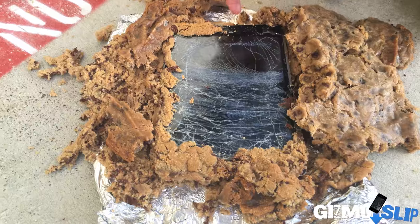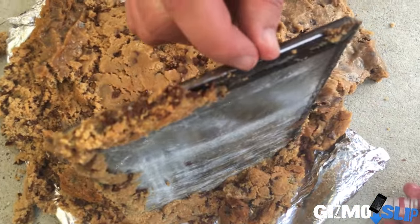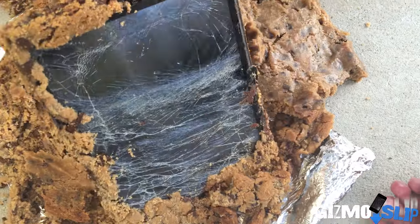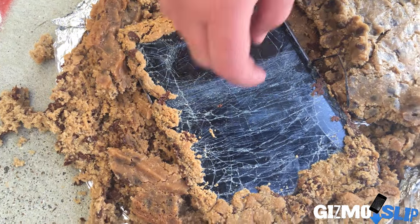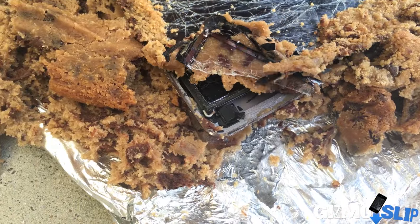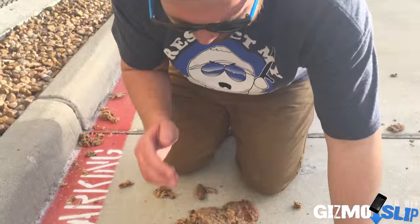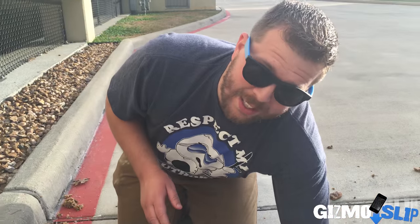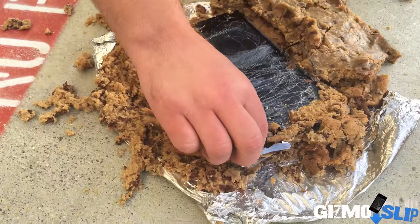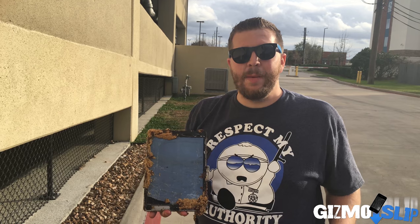We have separation of bezel and glass right here. Separation of bezel and glass. This is non-functional now. Well that answers your question — cookie dough cannot protect an iPad Air from a hundred foot drop. All the people that voted yes it's going to survive feel pretty silly now I imagine. Cookie dough can't protect an iPad Air from a hundred foot drop, but it was a lot of fun to find out.